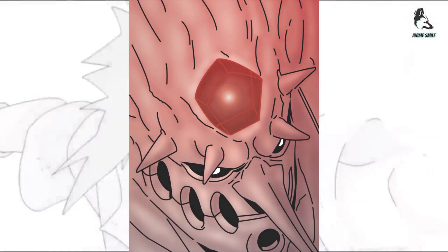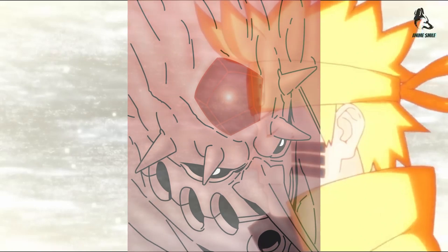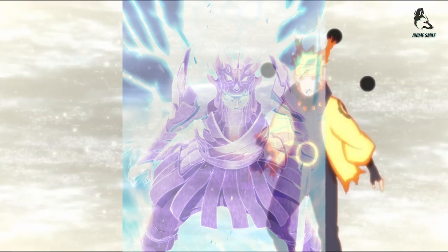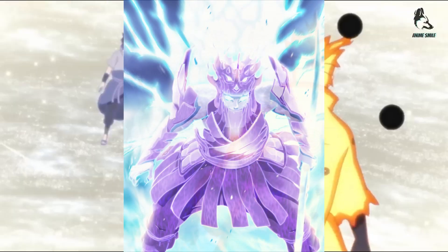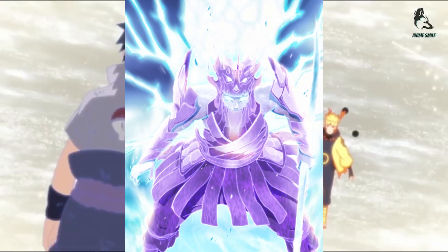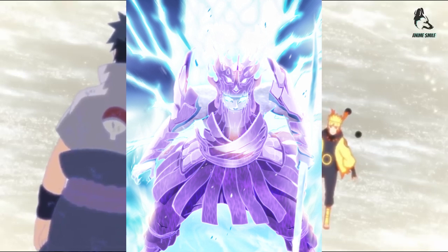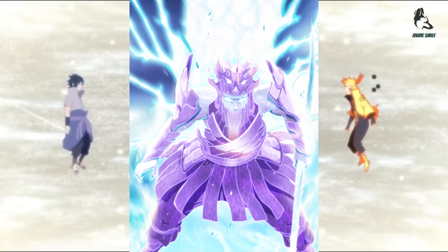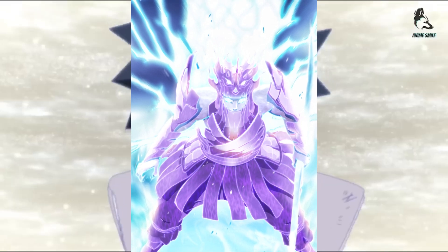Indra Otsutsuki's Susanoo, named Origin Susanoo, was purple in color. In its complete body form, it had accentuated eye holes, a long Tengu nose, a spike over each eye, a slit across its mouth, and three gaps on each of its cheeks. In the anime, the skeletal form of Indra's Susanoo was also shown.